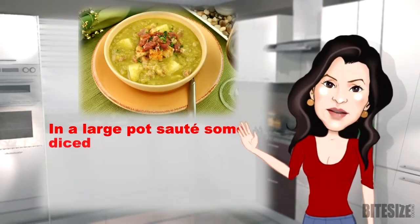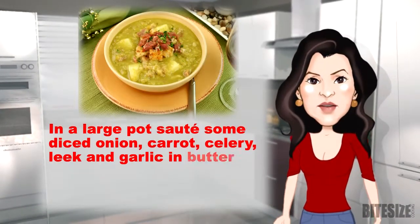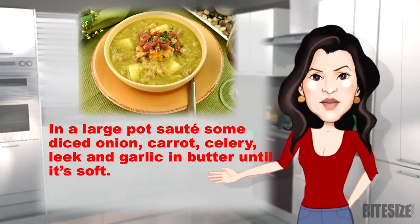In a large pot, sauté some diced onion, carrot, celery, leek and garlic in butter until it's soft.